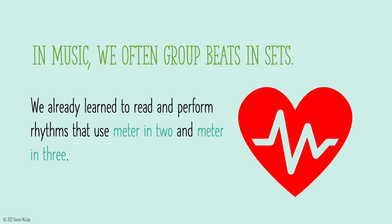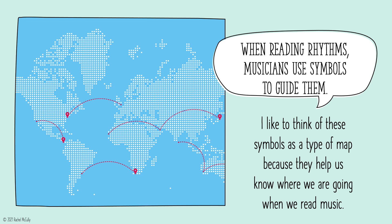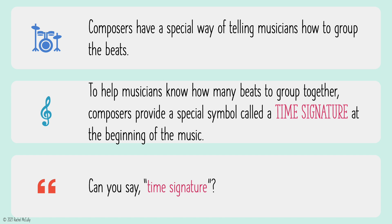In music, we often group beats in sets. We already learned to read and perform rhythms that use meter in two and meter in three. When reading rhythms, musicians use symbols to guide them. I like to think of these symbols as a type of map because they help us know where we are going when we read music. Composers have a special way of telling musicians how to group the beats. To help musicians know how many beats to group together, composers provide a special symbol called a time signature at the beginning of the music.